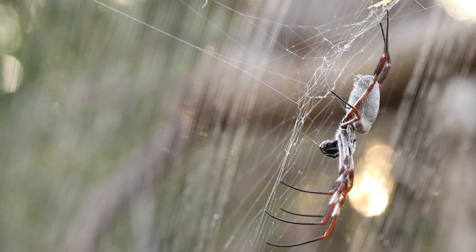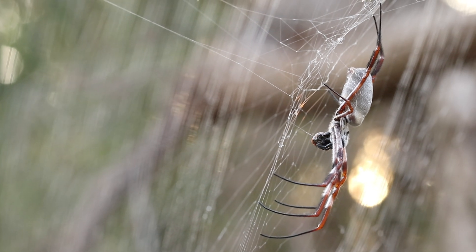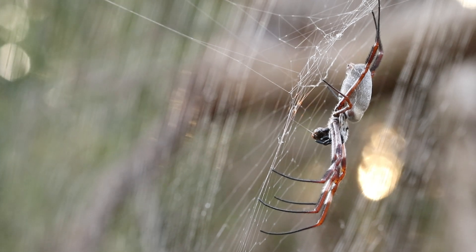How cool is that single strand of spider silk that is attached to this pre-digested blob? I assume it's just for security — in case she needed to attend to something else, she wouldn't lose it.